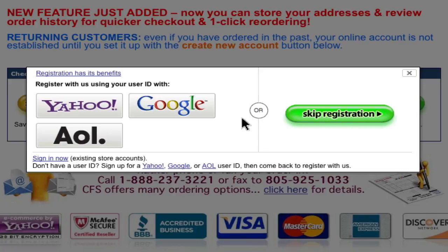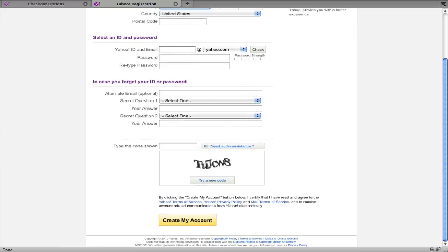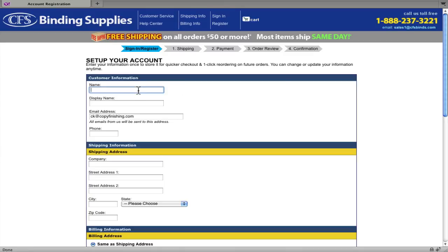So we're going to go ahead and set up a new account, and we're going to use the text links at the bottom of this window and click on Yahoo. Then we see a new browser window appear, and after filling out all the fields and creating my new account, we'll eventually be taken to a CFS page for setting up our account details.